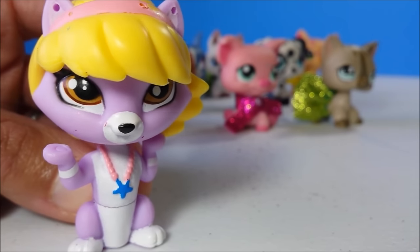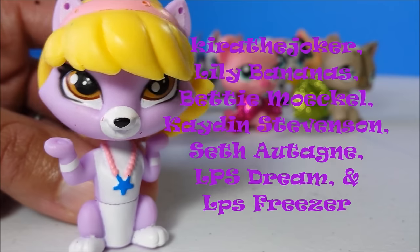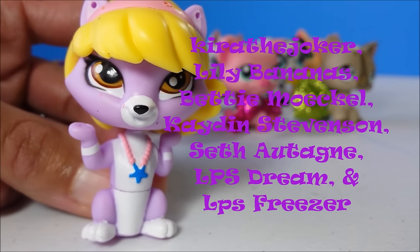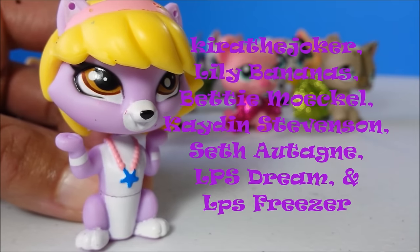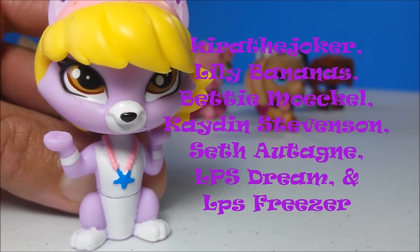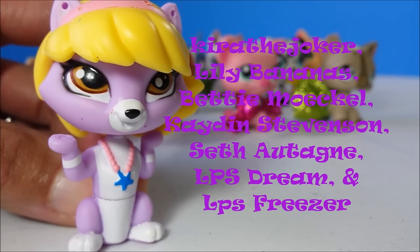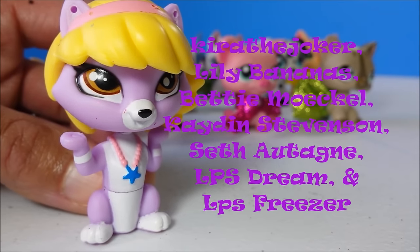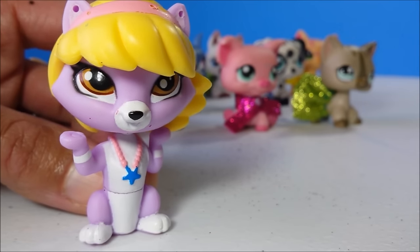It's time for the special shoutouts! First is Kira the Joker, thank you. Then we have Lily Bananas, Betty Mokul, and Kayden Stevenson — thank you. Then there is Seth Atain, thank you. And there's LPS Dream, and finally LPS Freezer — thank you so much, thank you everyone!